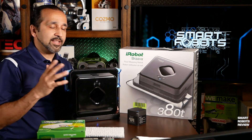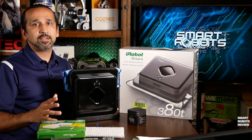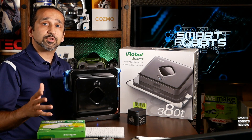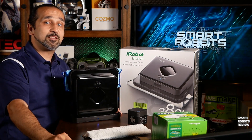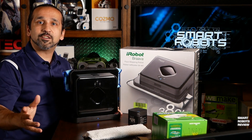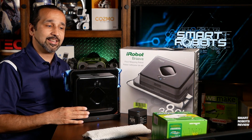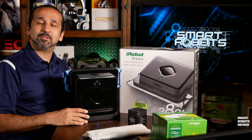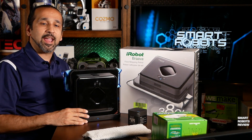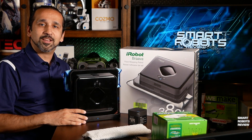Bottom line — does it work? I think it does. It is designed to clean simple messes and take away the daily chores so you can get back a few minutes of your life. But the opinion that really matters is yours — we'd love to hear what you think of the Brava 380T, whether you'd consider buying it, and any suggestions for future products to review. Leave all that below, and until next time, thank you for watching Smart Robots Review.